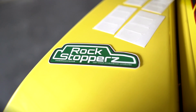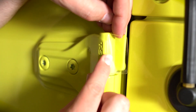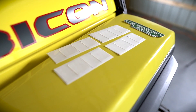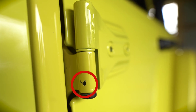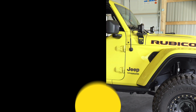Before we get too far, today's video is sponsored in part by Rock Stoppers. Rock Stoppers produces 3M paint protection film pieces that'll protect the front of your hinges on your JL or your Gladiator. They're a USA-based, family-owned business, and for less than 30 bucks, you can protect your hinges from unsightly nicks and scratches from going off-road and having rocks flying up to them. We will leave the link in the description, and while they won't protect from corrosion, they're going to save your hinges.